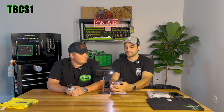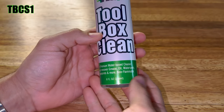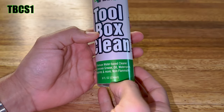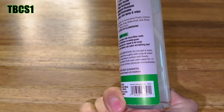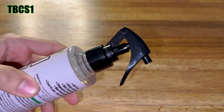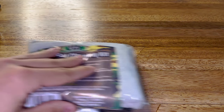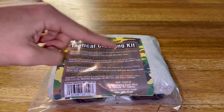Next up: toolbox cleaner. This is another collab with Flitz. It's a water-based cleaner that removes grease, oil, water spots, fingerprints, and more. It's really an all-purpose cleaner. It comes in a nice spray bottle. The part number is TBCS1 — Toolbox Cleaner Spray 1 — and it's $10.82. The tactical cleaning kit is $32.47.